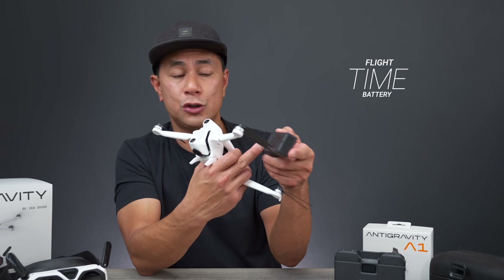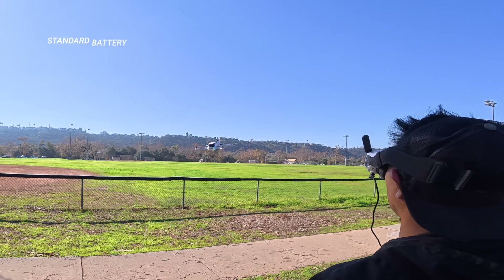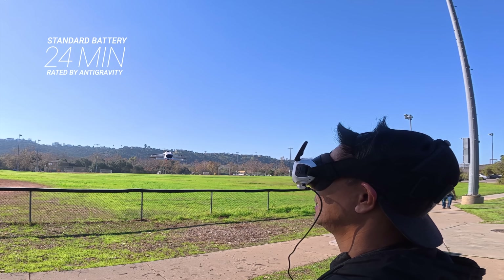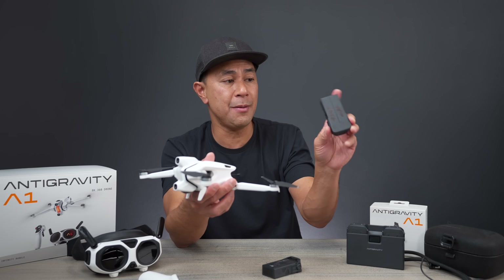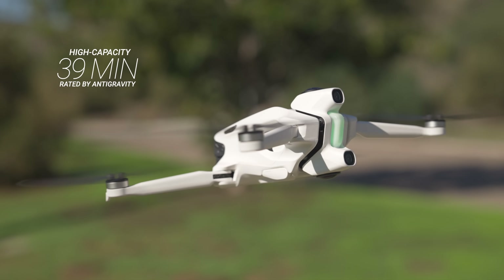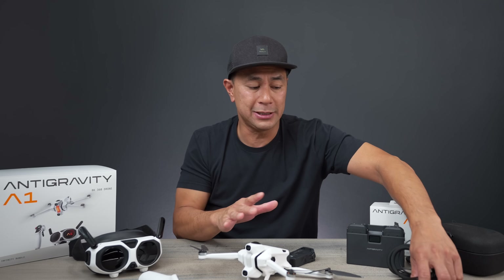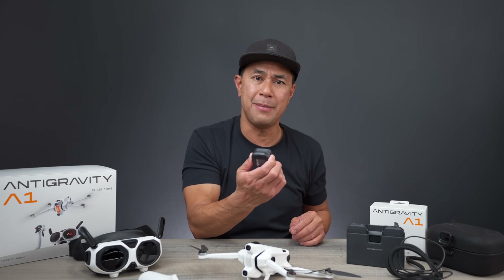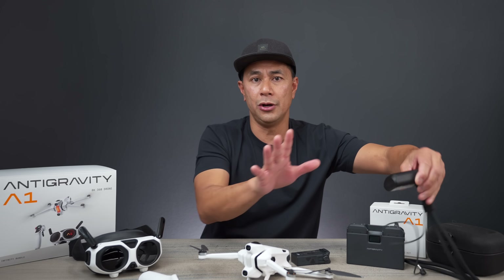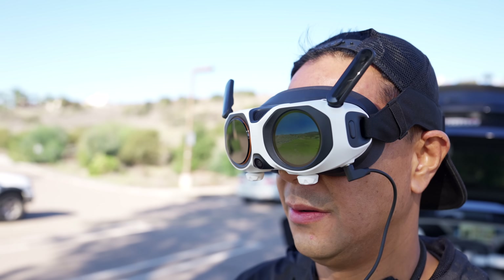With the standard 2,360 milliamp battery, they rate it at about 24 minutes of flight time. With the higher capacity 4,345 milliamp battery, they rate it at about 39 minutes. The goggle battery actually lasts a pretty long time — I flew about five batteries and the goggles were still good to go. The motion controller also lasted a long time. I didn't do a full test on those, but they held up well.